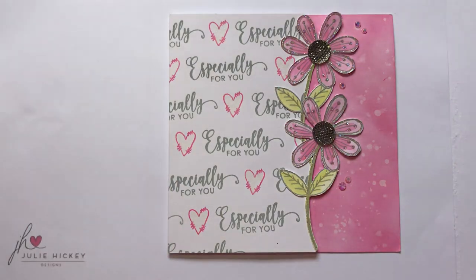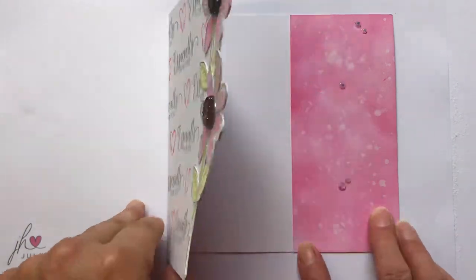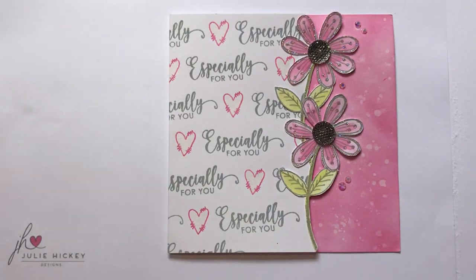And then I've added the Especially For You sentiment, which is actually from my Rosie Posie stamp set, which I will be showing you in a separate video. I coloured the flowers with the distress oxides and created an inky background panel just so that you can see that when the card is shut.